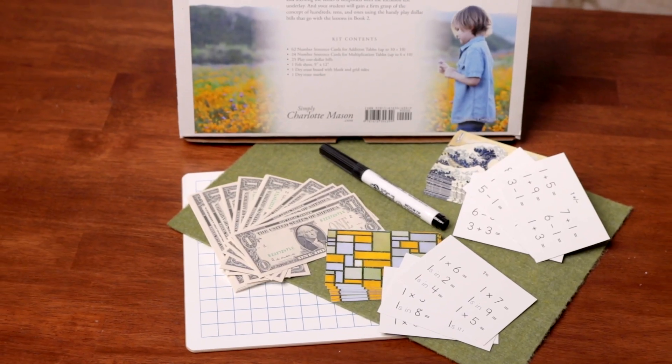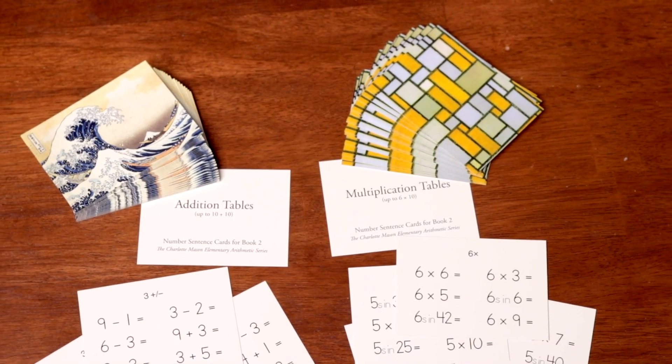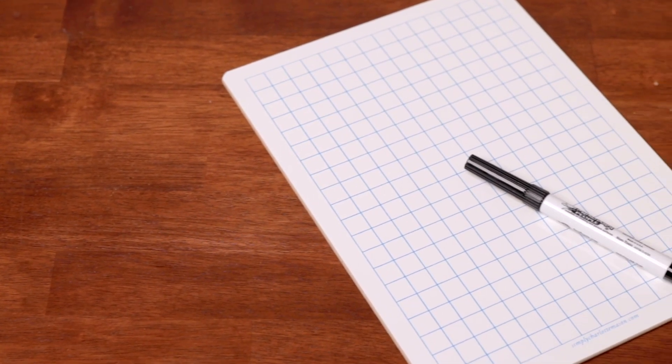An optional kit is available for Book 2. It includes plenty of play dollar bills as well as two decks of number sentence cards, a felt underlay for building the tables, and a gridded dry erase board with a dry erase marker.